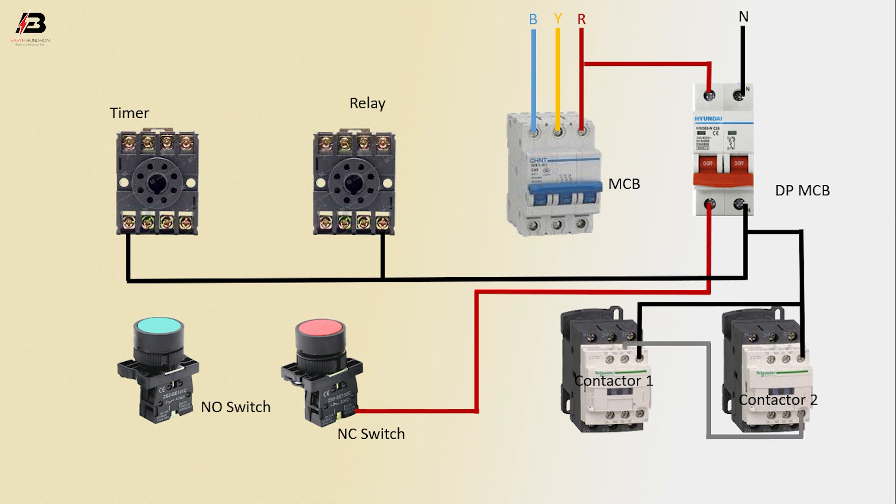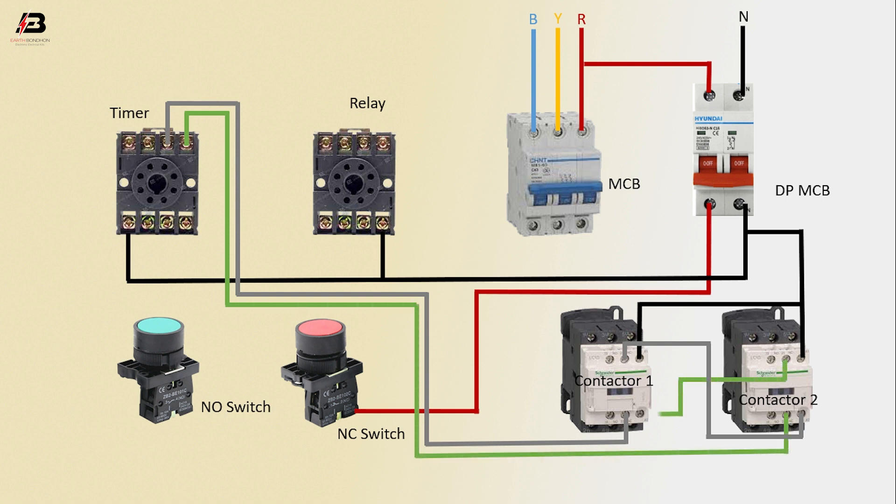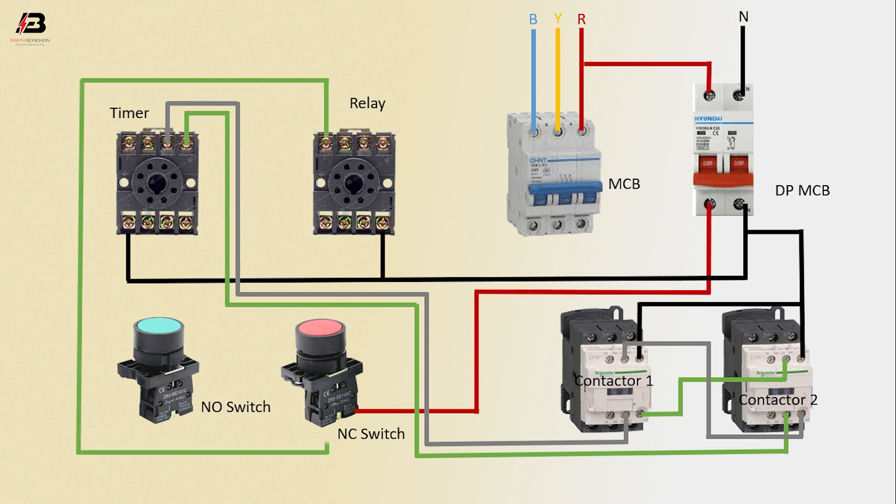Output connection from contactor 2 to connect contactor 1. Output connection from contactor 1 to connect timer. Another output connection from timer to connect contactor 2. Output connection from contactor 2 to connect contactor 1. Output connection from relay to connect NC switch. Output connection from relay to connect timer — total 2-point output connection from timer to connect NO switch.